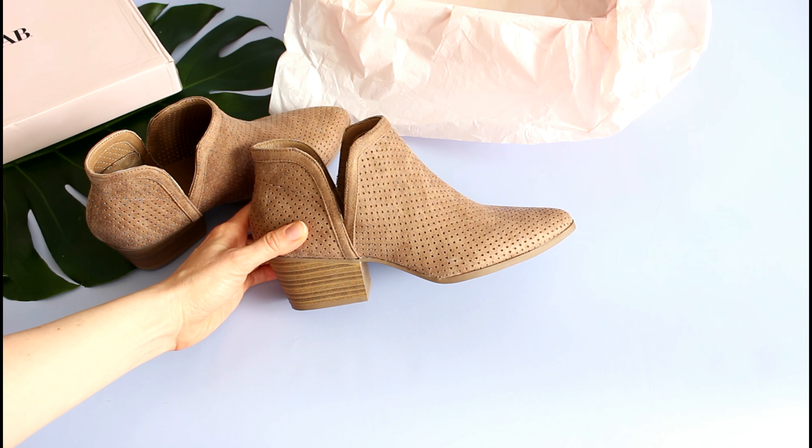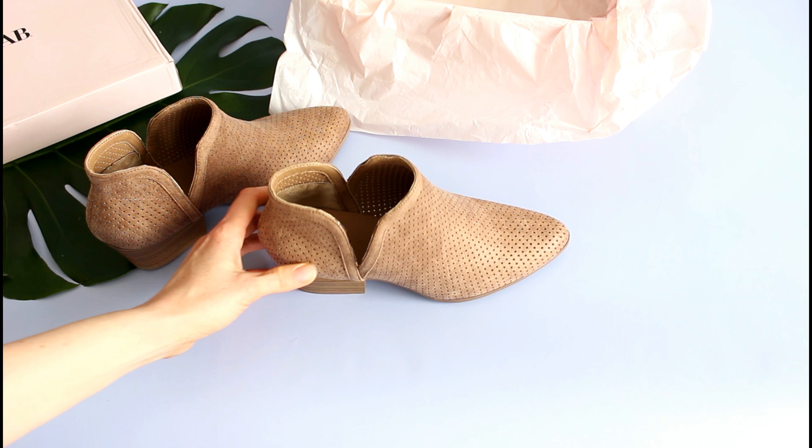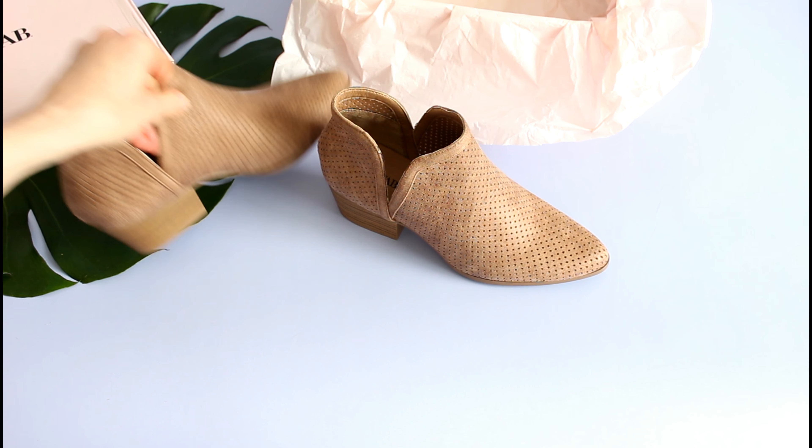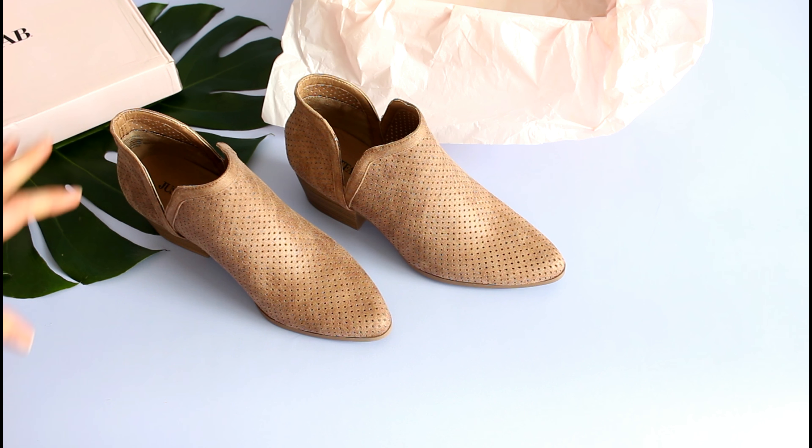I kind of want to keep ordering different shoes from them for the next few months just to test out the sizing and see if I can figure it out. Is it consistently smaller than your regular shoe size, or does it depend on the style? Can you really go by what the reviews say? I want to crack the code and figure it out.